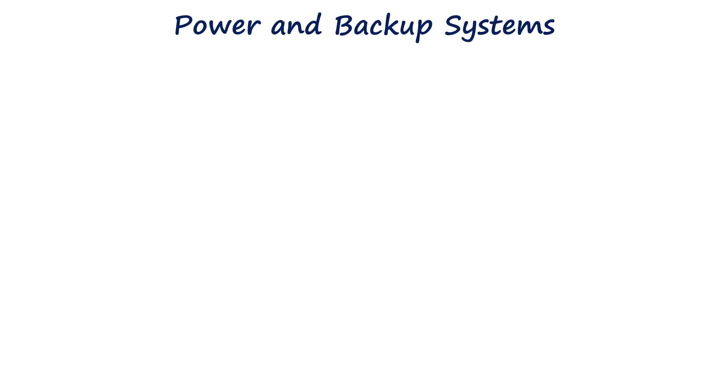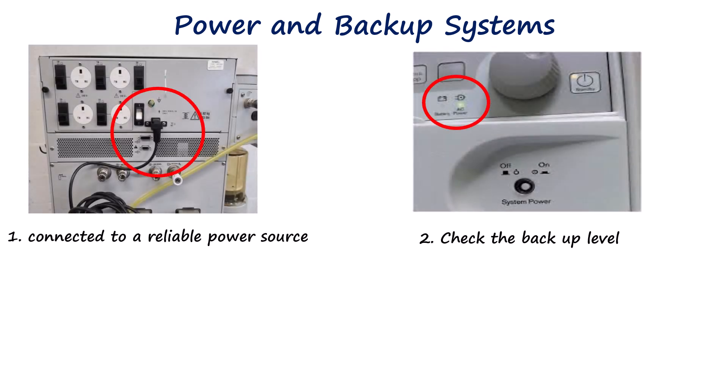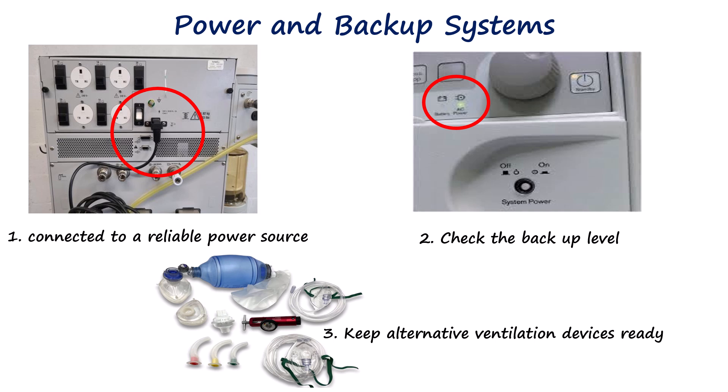The anesthesia machine should be connected to a reliable power source, and the battery status should be checked to ensure adequate backup operation. Manual ventilation devices, including bag mask ventilation and alternative airway devices, must be immediately available in case of electrical or pneumatic failure.